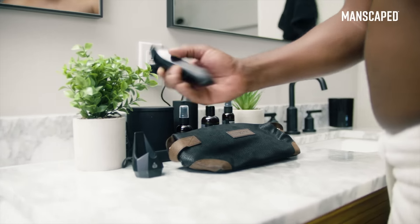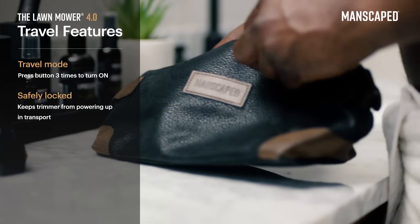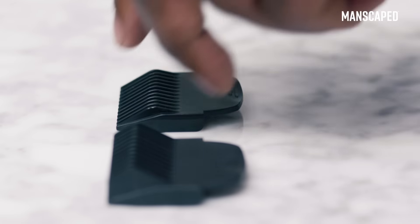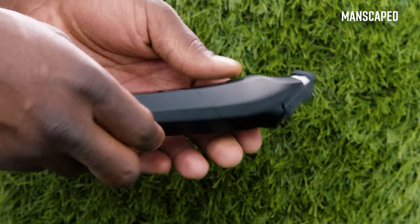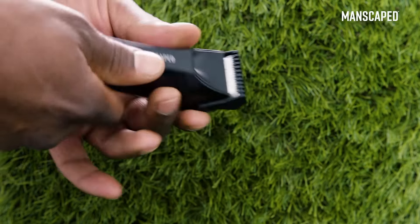Or ditch the dock and tap your trimmer right back into travel mode by pressing the button three times to leave the dock behind without having to worry about battery life when you're on the road. The Lawn Mower 4.0 also comes with adjustable trimming guard sizes for a more customizable trim so that you can be sure you're getting a clean cut regardless of the desired length. Just pick one of the four different sizes, swap it out, snap it on, and get to work.